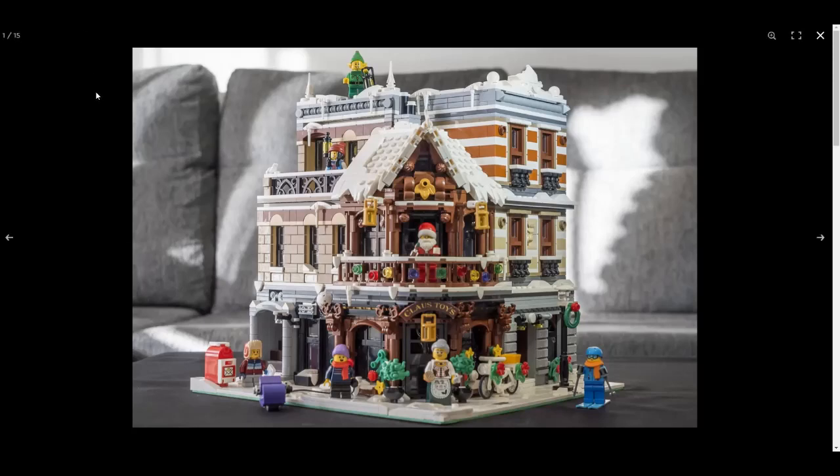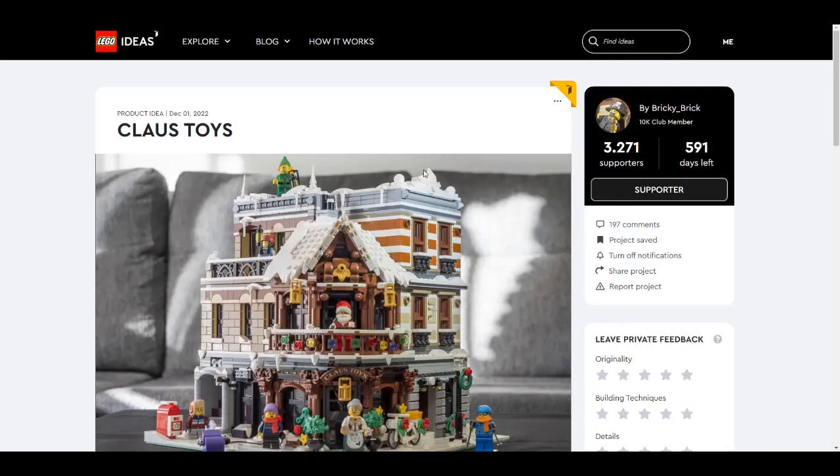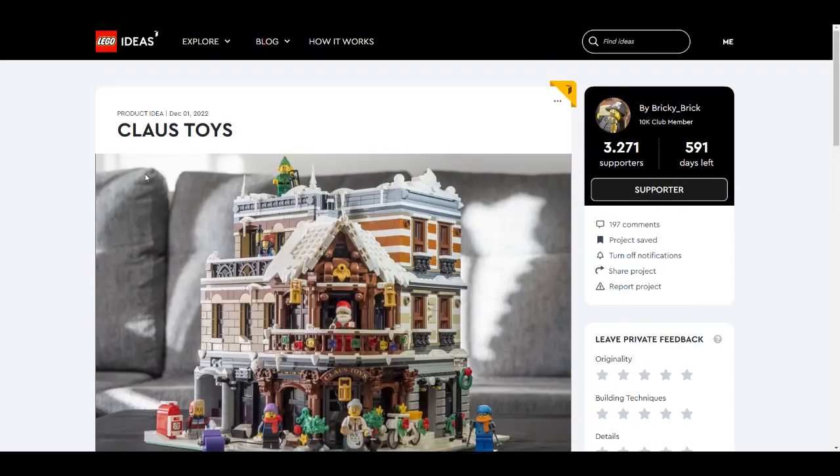Hello and welcome back to yet another preview review of a LEGO Ideas submission, and this time it's Klaus Toys. It's that time of the year, so I was looking on the LEGO Ideas webpage. This is something I really like, and that's why I went ahead and supported it. So let's see — Klaus Toys are back, and the official name is Klaus Toys.